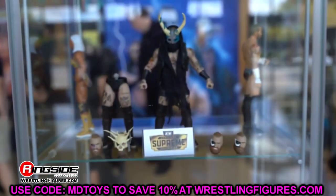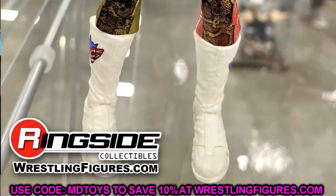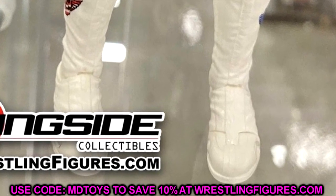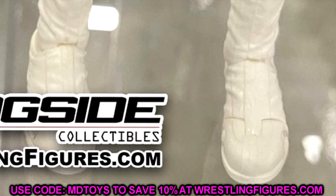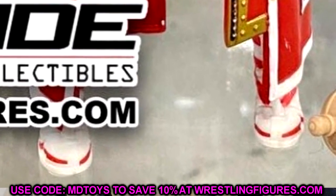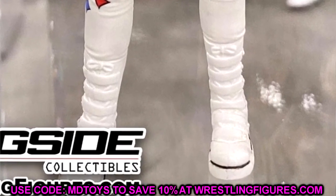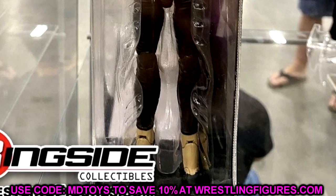Speaking of the Supreme Edition line — something I didn't fully address — these Supreme Editions, just like Ultimate Editions, actually have toe pivot articulation. If you look at the Cody and the Britt Baker from Series 1, you'll notice toe articulation. When you look at these figures' feet, they have a ton of articulation that allows for even more posing — lockups, squatting poses, things of that nature. You can really take advantage of that toe articulation, which is really cool.